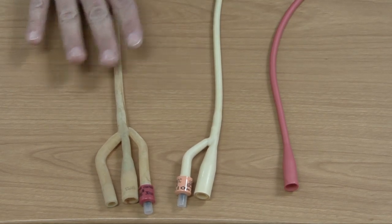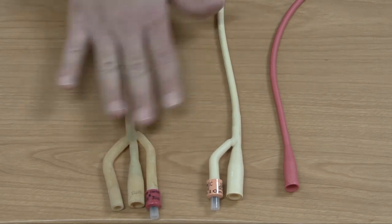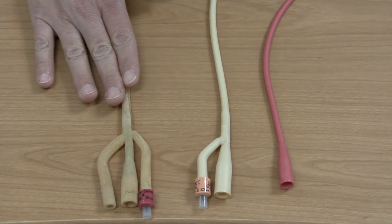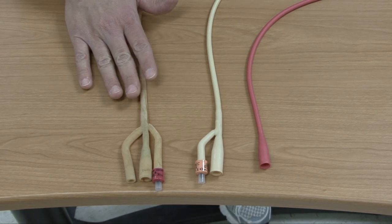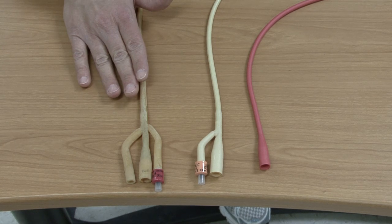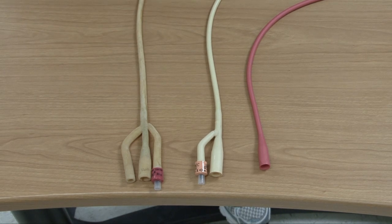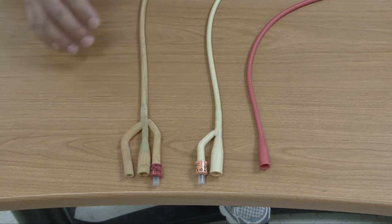We've talked about different types and sizes of catheters. Another thing to note is these catheters are all latex, so you need to make sure your patient is not allergic to latex before you use them. If your patient is allergic to latex, they do have special catheters that are silicone or Teflon. Also, you're usually going to clean your patient with betadine, so always ask if they're allergic to betadine as well, as you might have to use another cleansing agent.